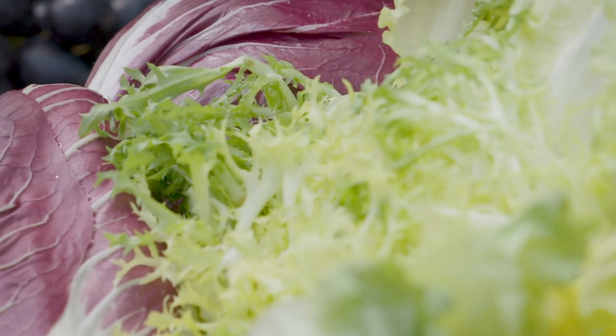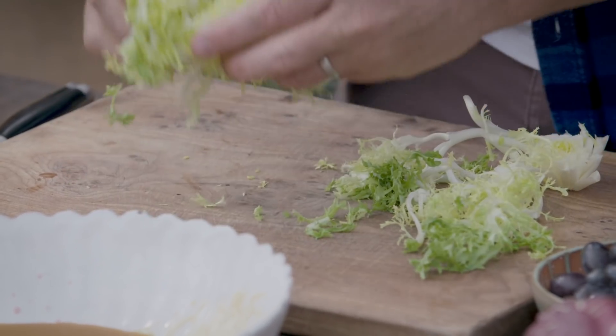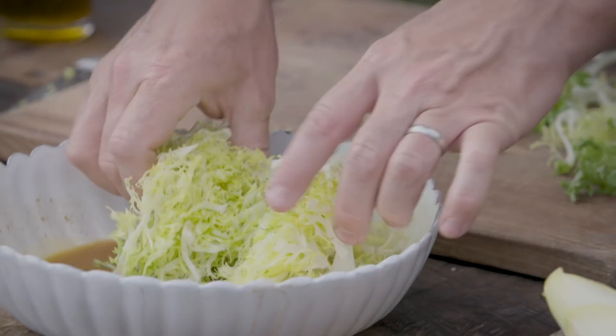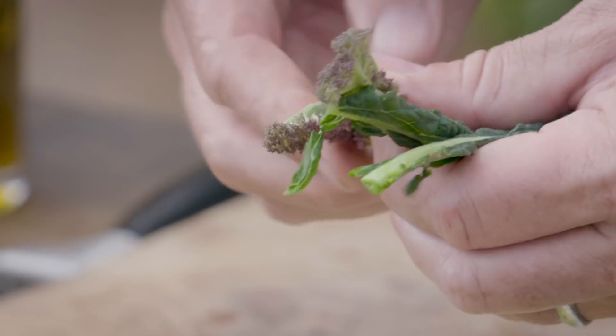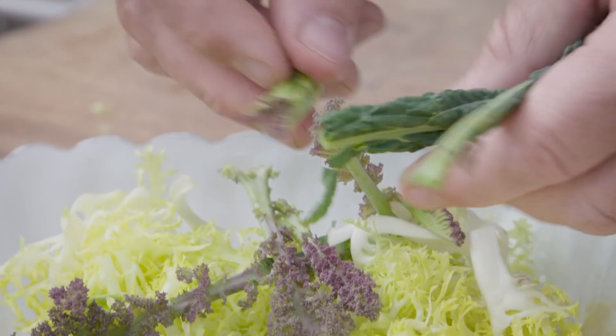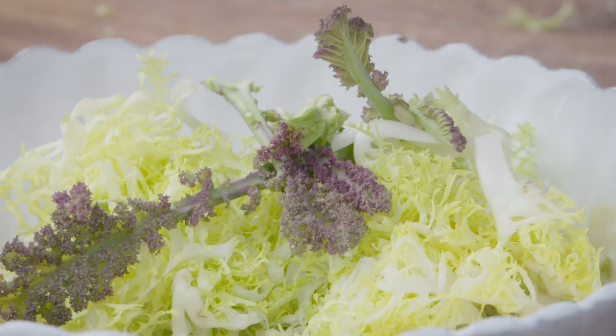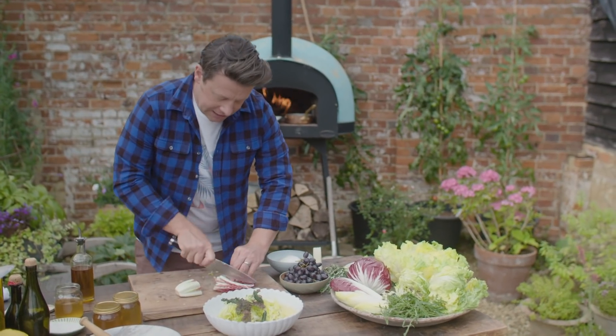For bitter greens, we've got endive here — go for the yellow part from the center. The greener parts are even more bitter, I tend not to use those as much. I've got the center leaves of kale and cavolo nero, even though they're a cabbage. This is Trevis, part of the radicchio family — I'm just going to slice that up.